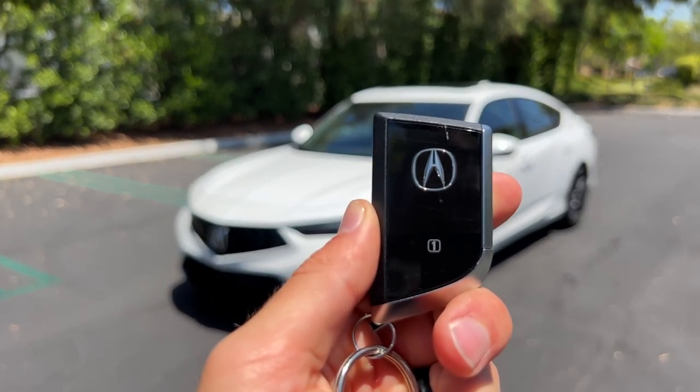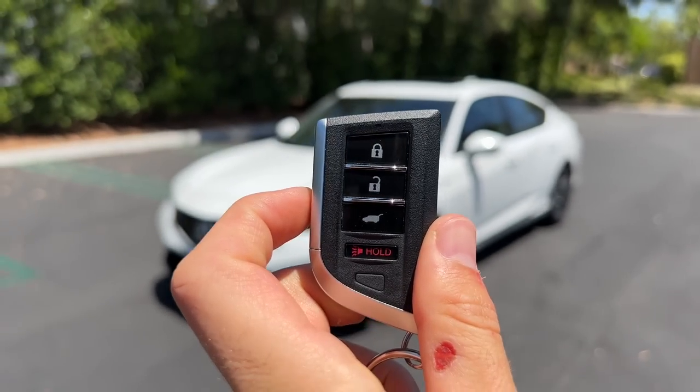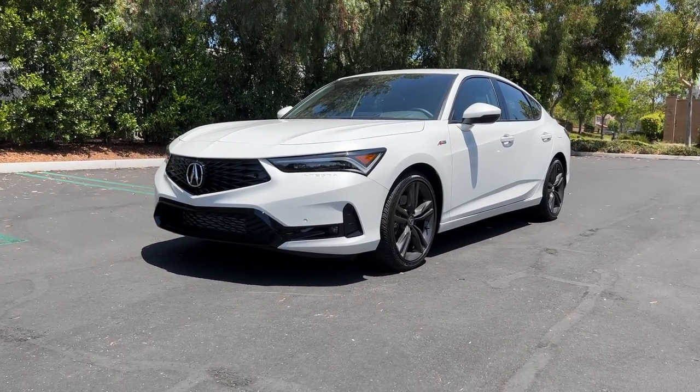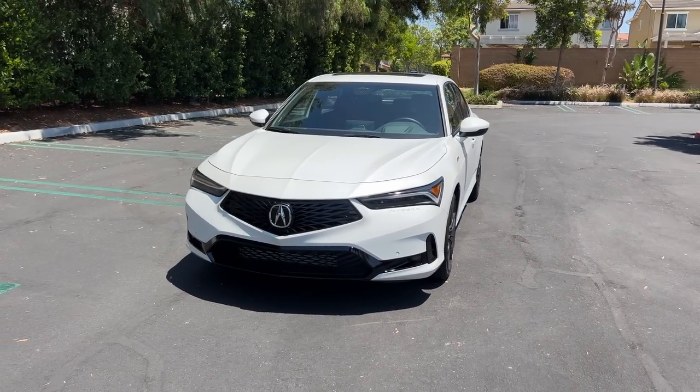Hey crew, I've got the key to that '23. Don't mind the mangled hand — it's from all the manual labor I've been doing because I'm so tough. 2023 Acura Integra. We are going to take it for a drive, but first let's check out how it looks on the inside and outside.